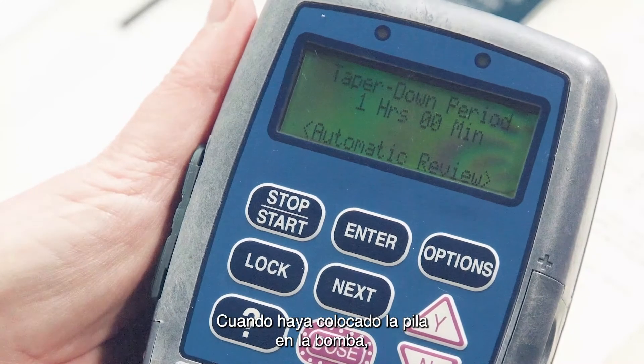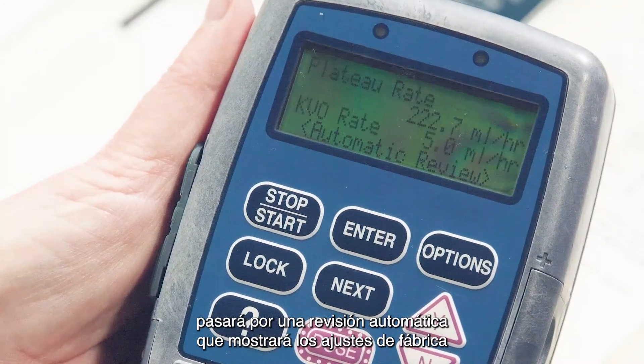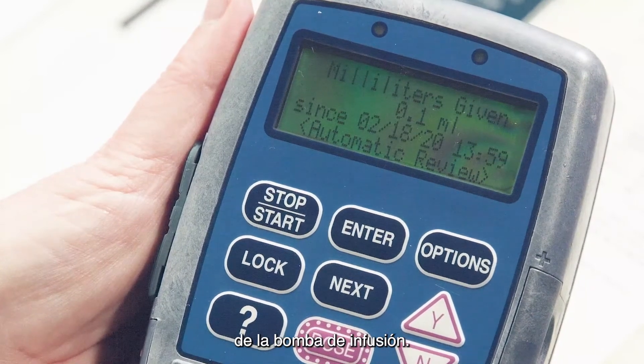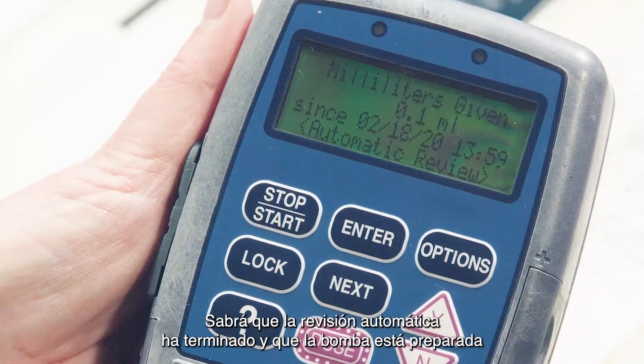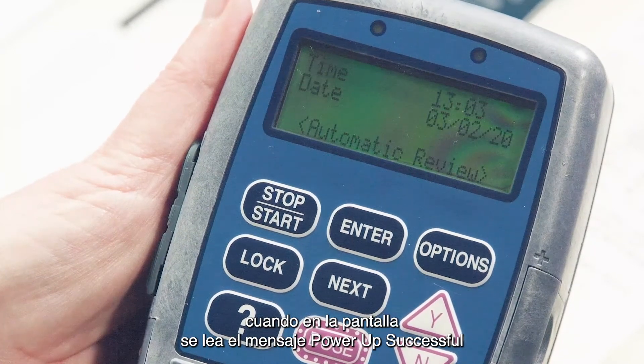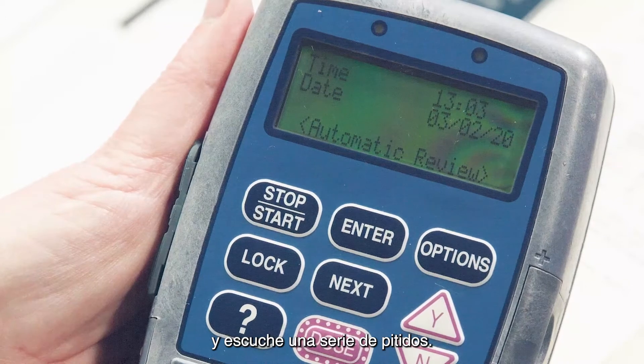Once the battery has been placed into the pump, it will go through an automatic review displaying the pre-programmed pump infusion settings. You will know the automatic review is complete and the pump is ready to be used when the screen reads "Power Up Successful" and you hear a series of beeps.